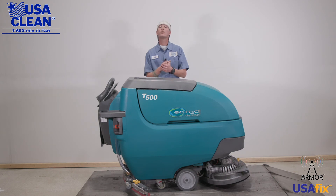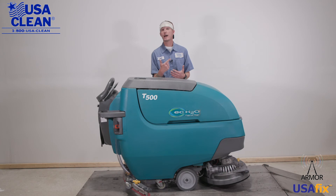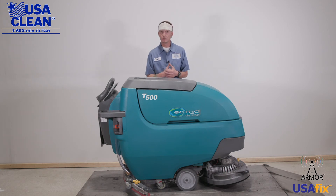Once again, my name is Keith. For all the parts listed in today's video, plus thousands of diagrams and how-to repair guides, be sure to click the link in the description below, or visit us on the web at usaclean.com. Now if you like what you watched, go ahead and click that like button and subscribe for future videos. Stay safe, and thanks for watching.